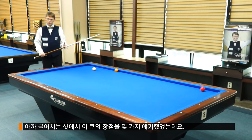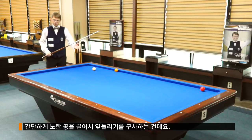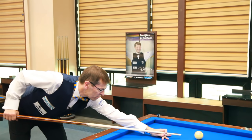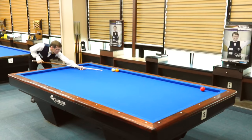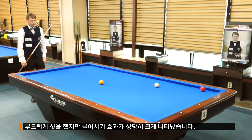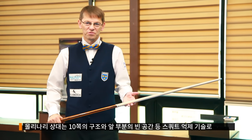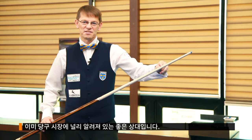I mentioned before the draw action of the Q — I will explain and demonstrate with a little draw shot. Just draw back from the yellow ball, three cushions all around the table, using maximum draw but not maximum power. It's kind of a soft shot, but the draw action is very easy to get out of this Q.